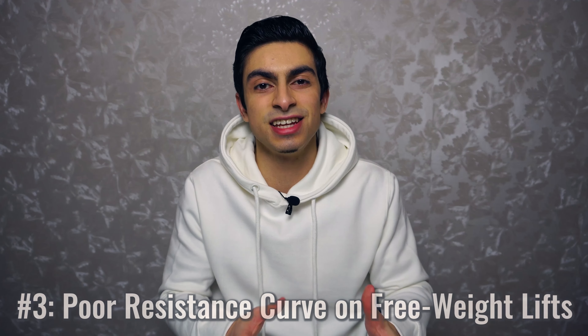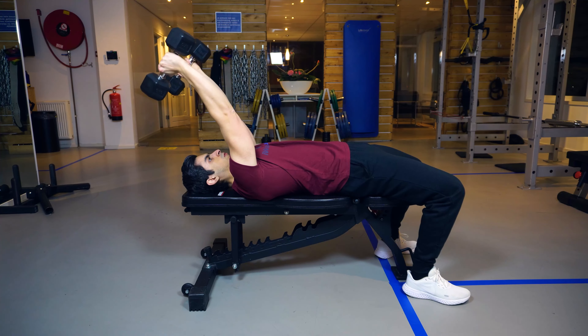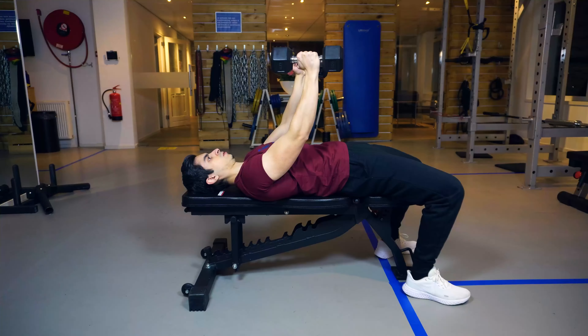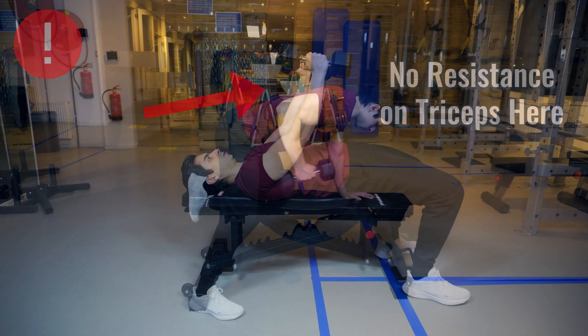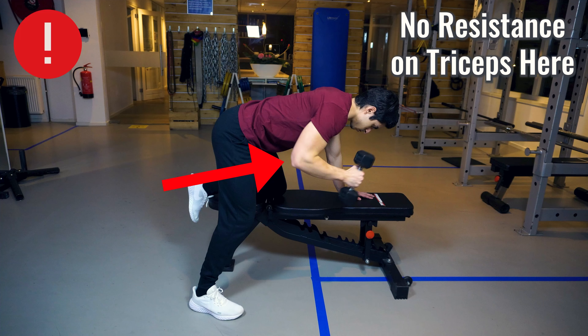The third mistake is related to mistake number two, but now with free weights: not considering the resistance curve of barbell and dumbbell triceps exercises. With skull crushers, range of motion is important, but we want to limit it to the part where your triceps are actually under tension. If you allow the dumbbells to go too far forward with skull crushers you have more range of motion but there is no resistance on the triceps there. The same goes for triceps kickbacks — if you bring the arms forward too far you are taking away resistance from the triceps.